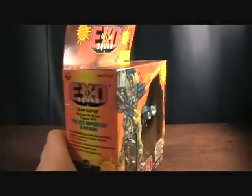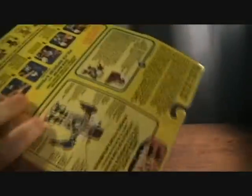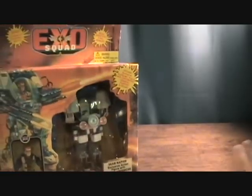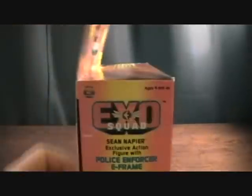One thing I wanted to mention about the boxes — they come in two different styles. This is the more common one with the flap and the J-hook on top. The ones that are more sought after are the window boxes, where the flap has nice artwork and you open it up to see the figures inside. Just keep in mind that if you're looking for these on eBay, the two styles might go for different prices.